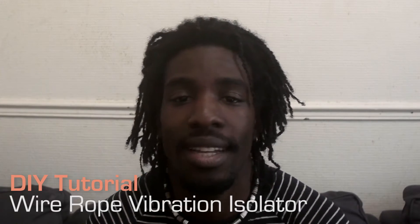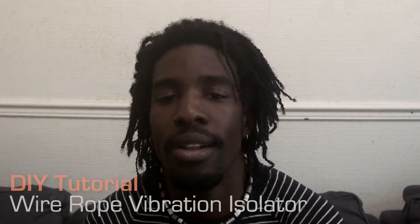Hi everybody, my name is Yann Kebongi and I'm here to share with you a little tip that I found some days ago. Today we'll talk about wire rope vibration isolators, also known as wire rope dampers. I was looking for some pieces on the internet but found them a little bit expensive, so I found a way to do them myself and I'll explain it to you right now. Let's go.